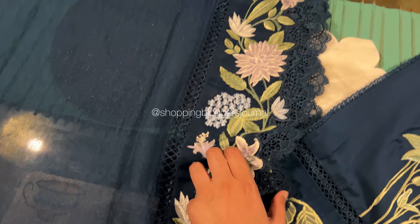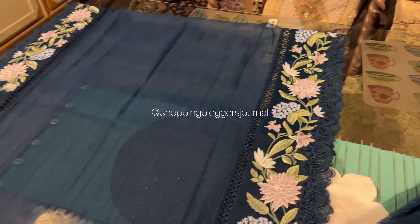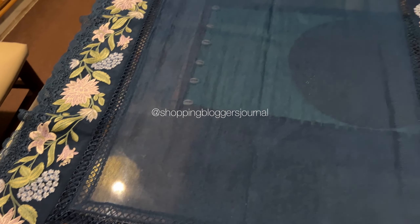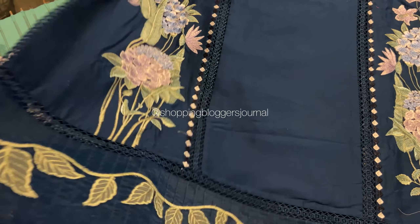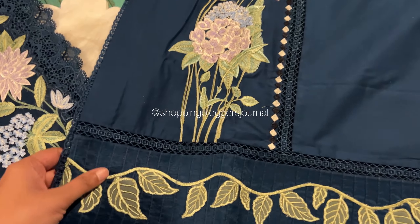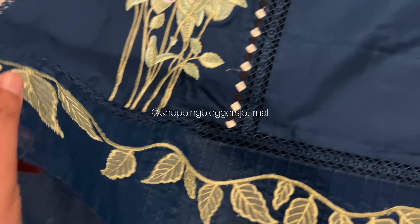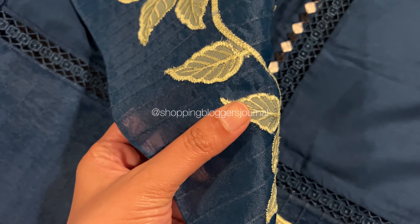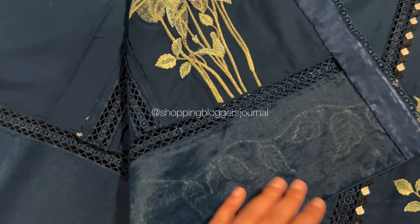As outfits come out I will put them up, so inshallah many more are coming — stay tuned. Follow me on Instagram as well using the same handle. Please subscribe to my channel if you enjoy these. I only review original lawn which is the actual brand — no replicas or anything.